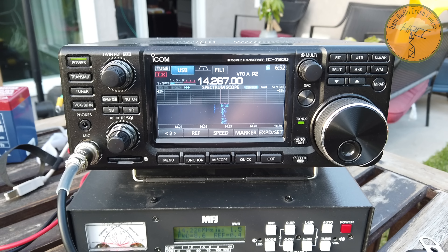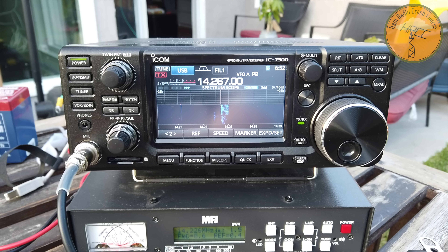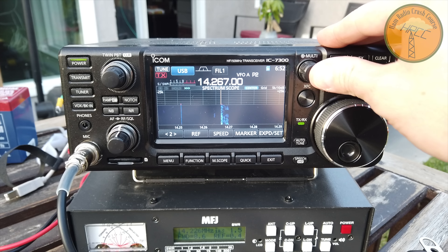Nice to meet you Bobby. The name here is Greg, calling from Echo Golf. I'm in Michigan. Last time I was listening a little bit ago, you had your beam pointed to the west, and I'm off the back — you're hearing me off the back here.